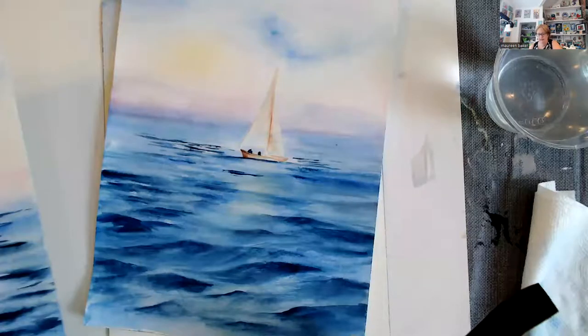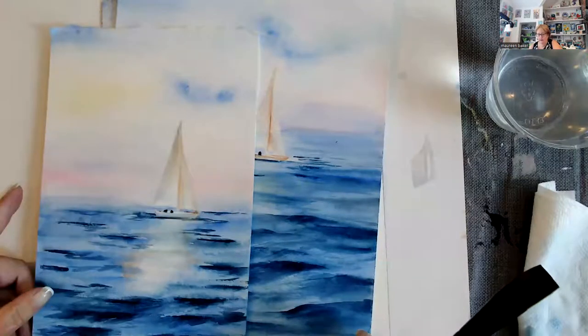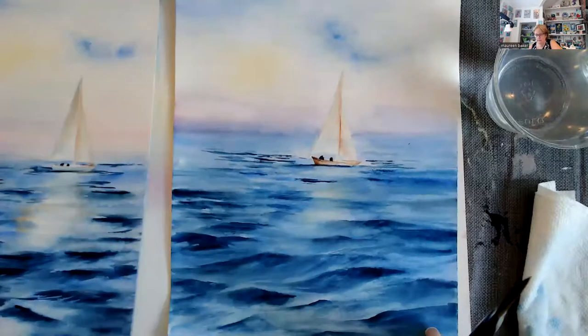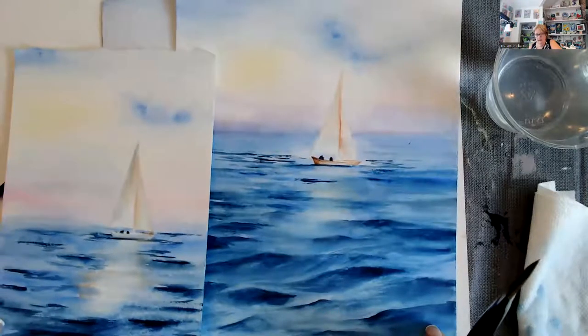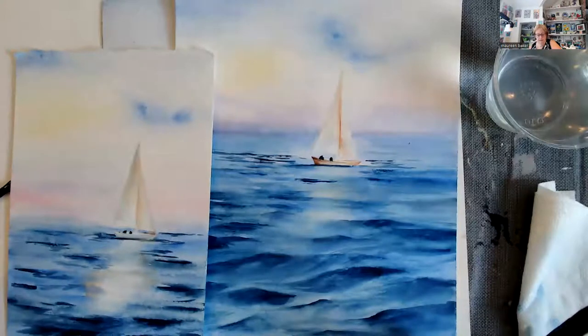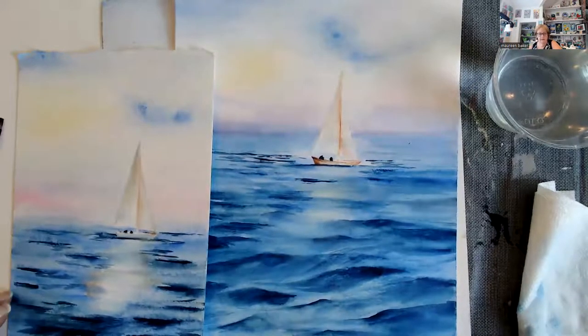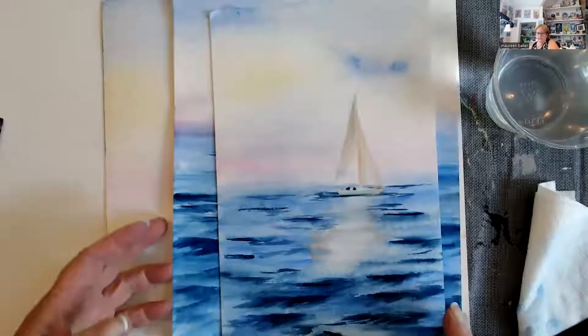I want you to look at something. If you look at these two paintings side by side, they're a little different — and they're going to be. That makes them yours, that makes them nice. They don't have to be exactly the same.